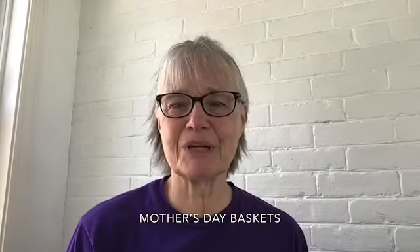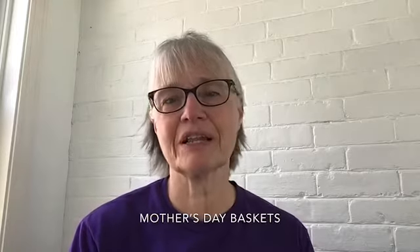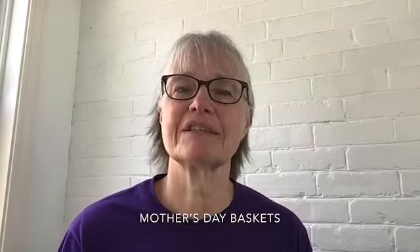Hi kids, it's Ann from the South Boston Boys and Girls Club. This week we have a very special holiday coming up and that's Mother's Day, which is coming on Sunday.